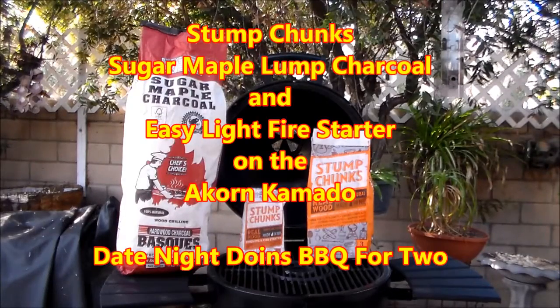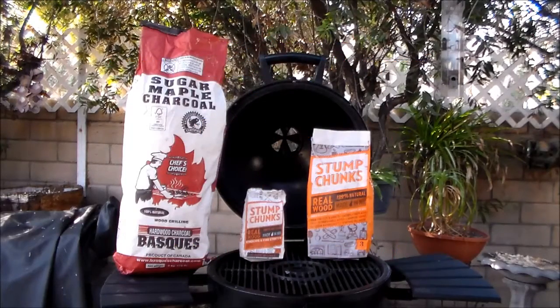I love the flavors that I get out of my Komodo grill, and I've discovered Stumps sugar maple lump charcoal really adds a nice flavor to my food. Doing a little research, they've got their Stumps Chunks, which are really cool fire starters — just shredded wood, one match, just works great. Let me show you how this works.